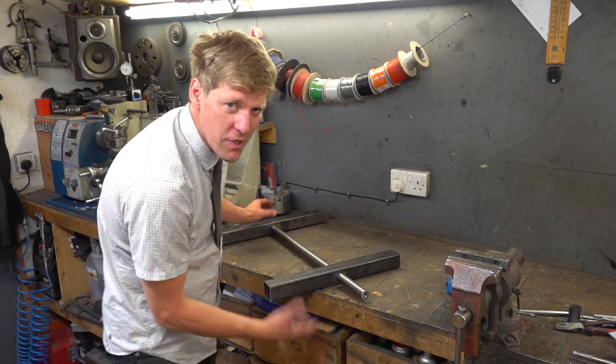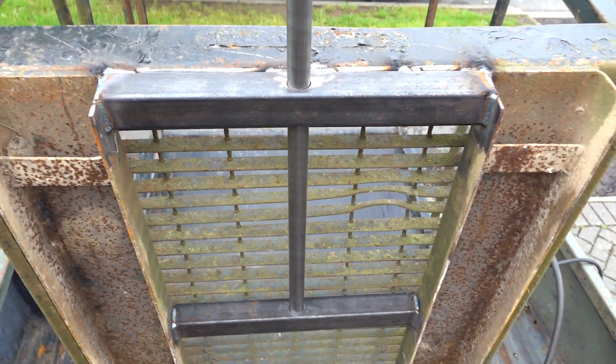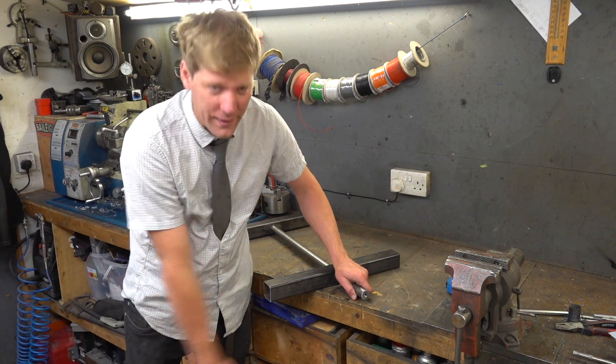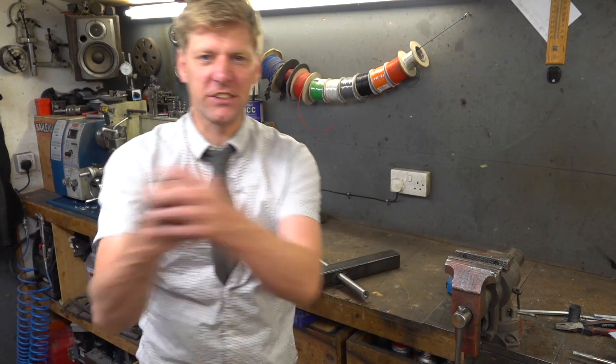So this goes up underneath the cage — we'll weld that on. I'm not going to do it at the moment because it's absolutely lashing it down. So the next thing we need to do is make our pendulous arm, which is going to slot over the end of that, that I can really start to rock. Up in the box.